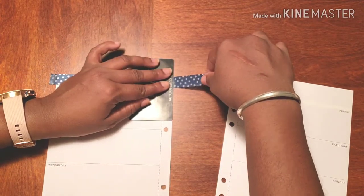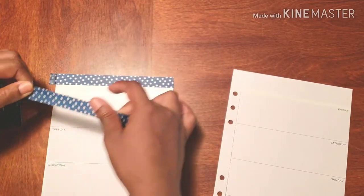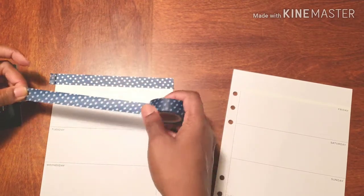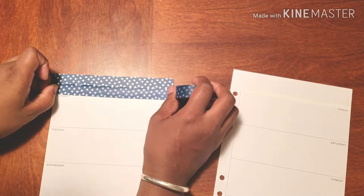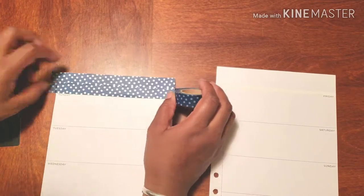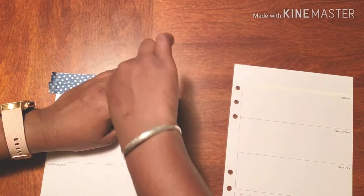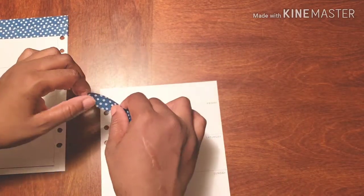I had no idea what I wanted to do with the washi itself, but now I have some type of idea. I am using Monday as my guide. There we go, and over here.